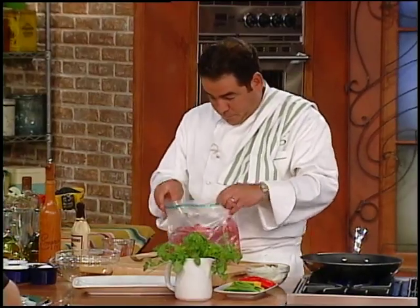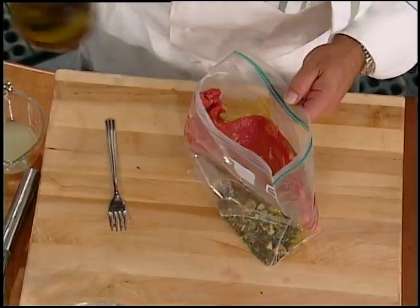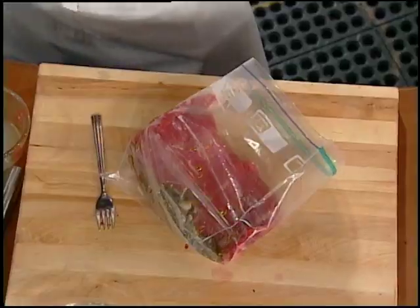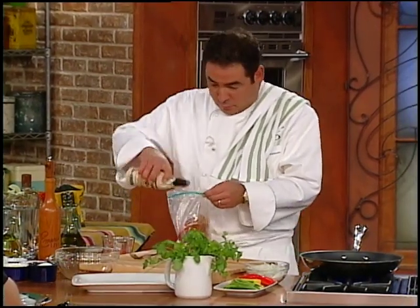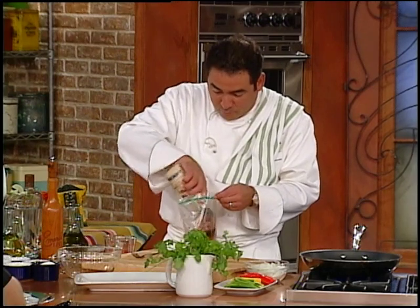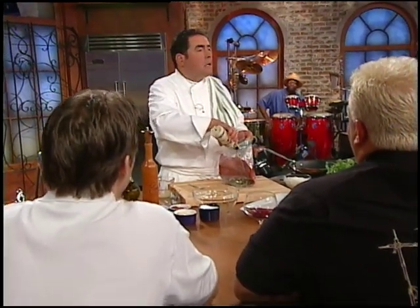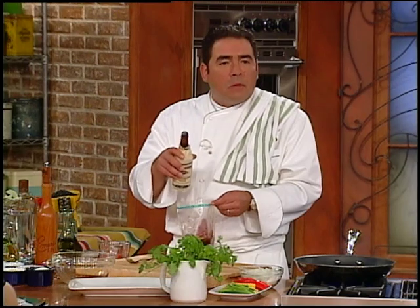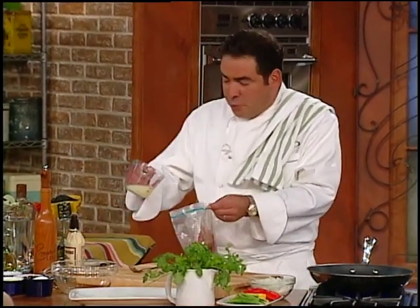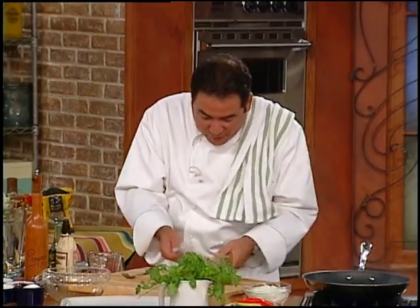Then I zip it up. Now there are other things you can add in here — a touch of oil, and there's this sauce that I just love. You read some recipes that say add a couple of drops, but by the time you get a couple of drops out, it's evaporated already. I'm also going to use the juice of a couple of limes. So we just massage this and get it all nice and happy.